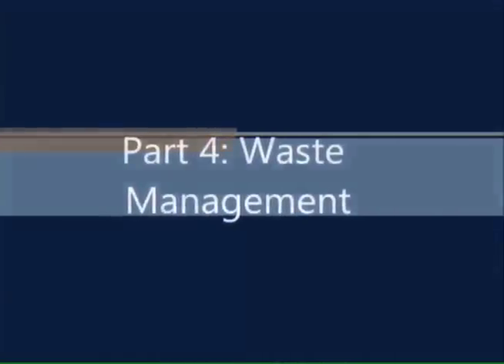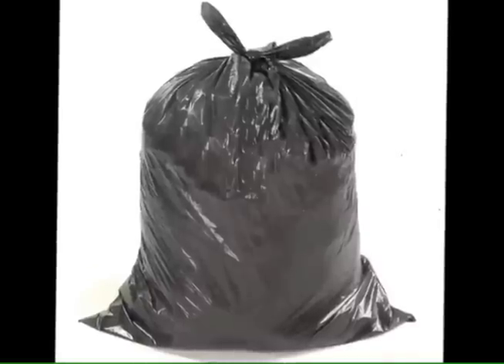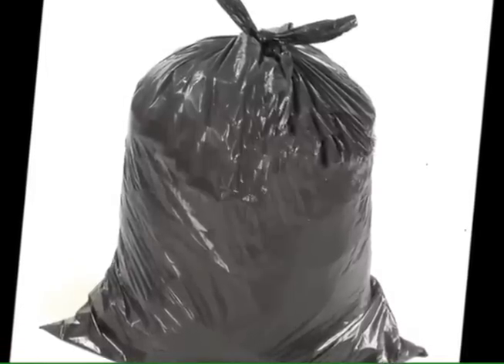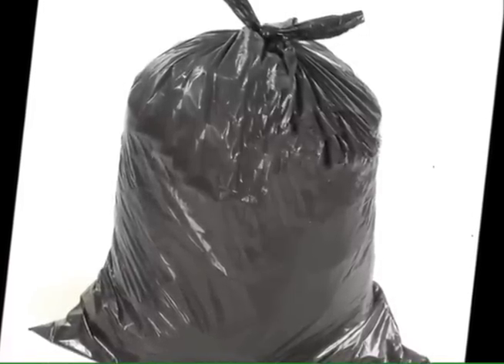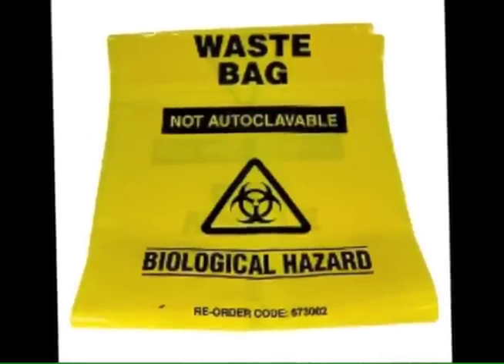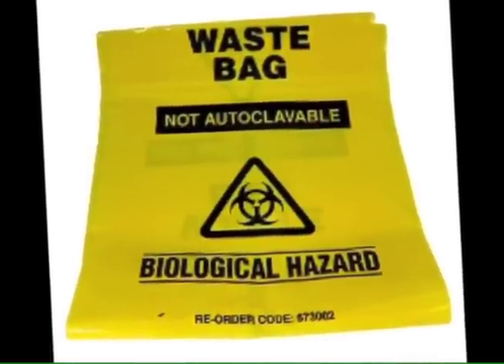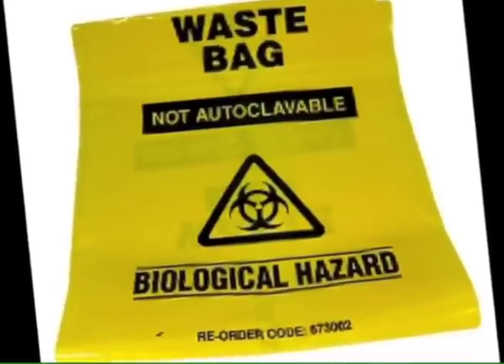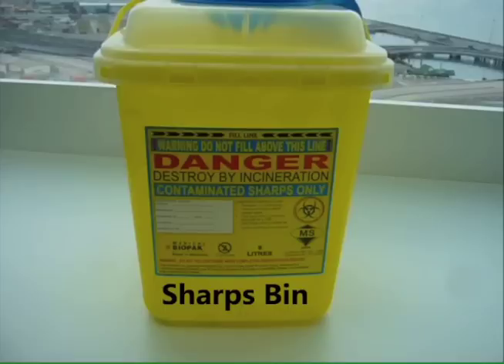Waste management. Waste from the clinic is divided into two types: non-clinical waste and clinical waste. Non-clinical waste should be thrown in a regular waste bin fitted with a regular garbage bag. Examples include sterilization pouches and tissue papers not contaminated with body fluids. Clinical waste which are not sharp are disposed into a specific yellow waste bag with a biological hazard sign; examples include extracted teeth and blood-soaked gauze. Sharp clinical waste like BP blades and needles should be thrown into a sharps bin made of hard plastic with a lid. The bin should not be filled more than the indicator line.